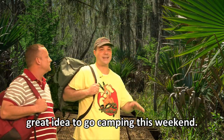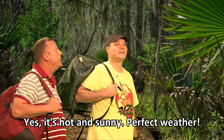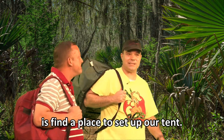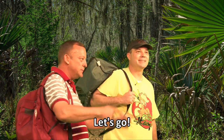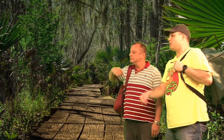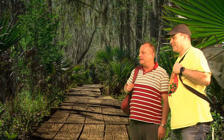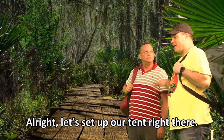Hey, Dennis. Great idea to go camping this weekend. Yes, it's hot and sunny — perfect weather. Now, all we have to do is find a place to set up our tent. Let's go. Check it out, there's a river. Wow, that's a great spot for camping. Alright, let's set up our tent right there.